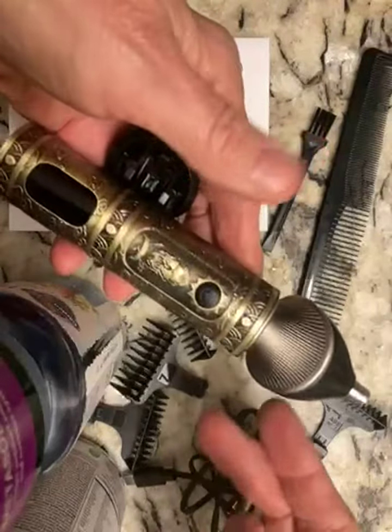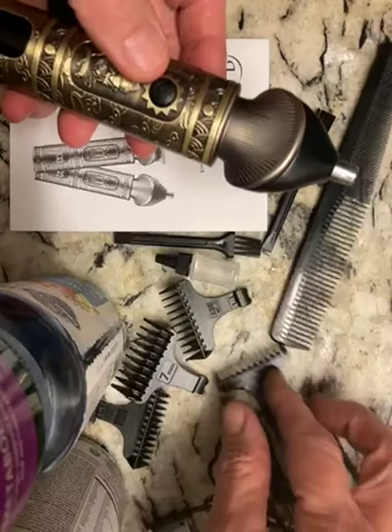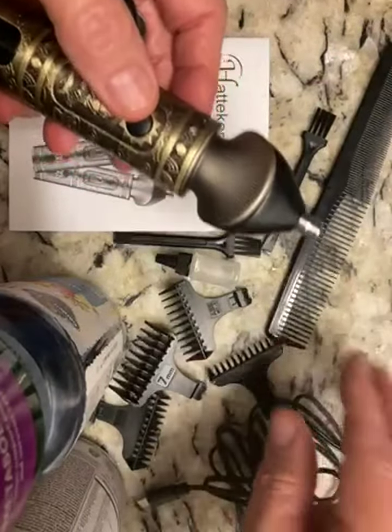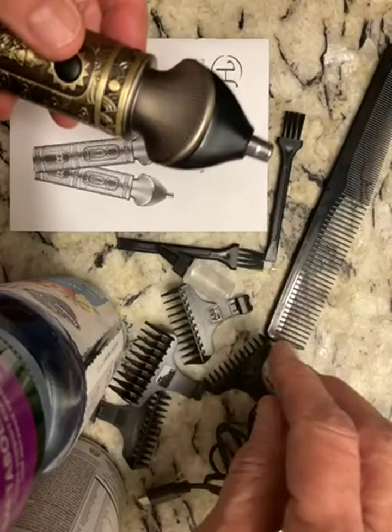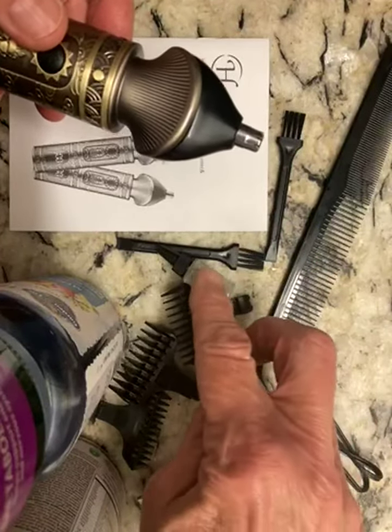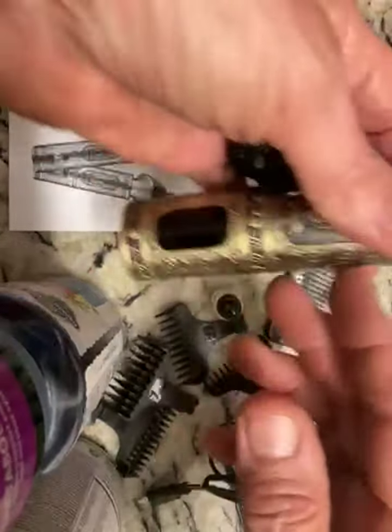It comes with four plastic clippers for the hair, a little comb, a couple little brushes to clean out the clippers, and a little bottle of oil. It comes with really good directions.